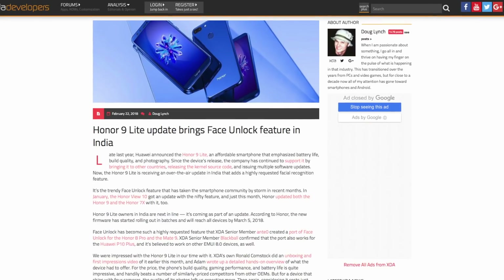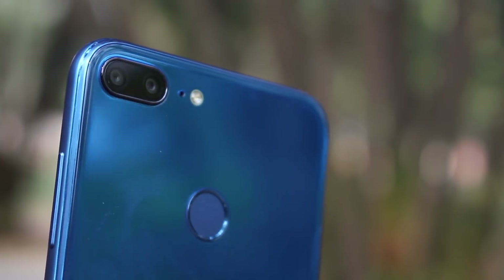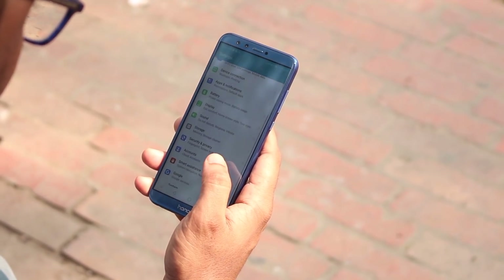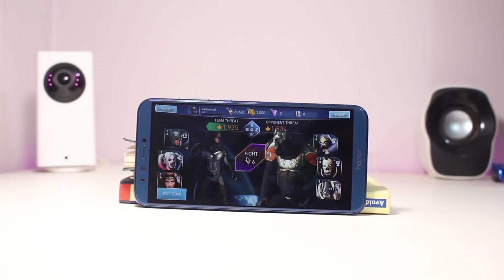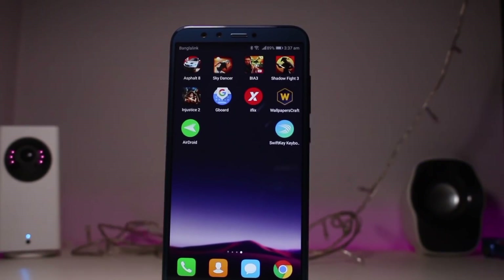The fingerprint reader is in a fast and reachable position. The review unit achieved a screen-on time of 6 hours through a mix of gaming, video, and video playback — providing a day-long battery backup. The Honor 9 Lite runs on a 3000mAh battery, with power saving mode, ultra power saving mode, and HD Plus screen resolution settings available for extra backup.